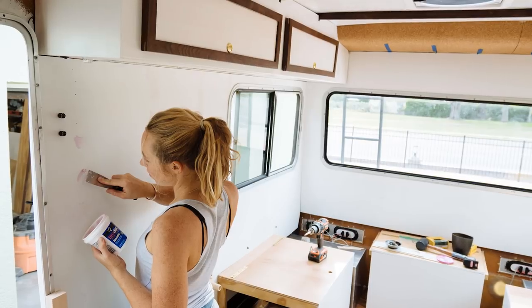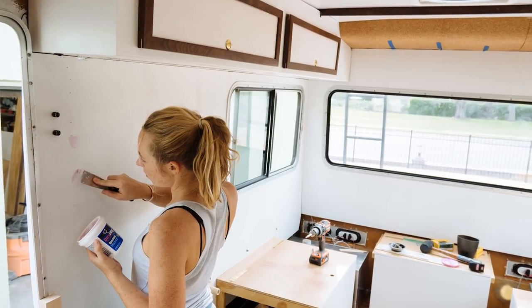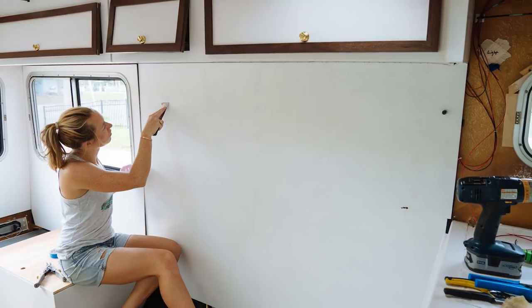The first thing that we did on the interior was a little bit of cleaning up work on our walls, which included spackling, sanding, and painting. And with that, the walls were done.